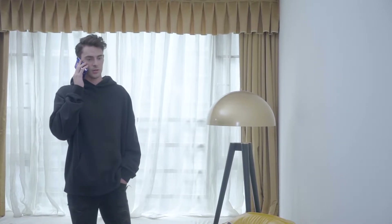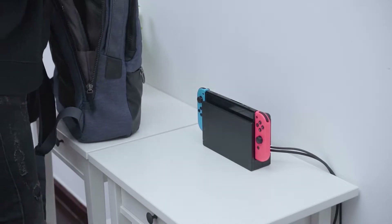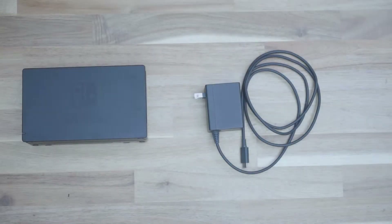As a Switch gamer, does the official docking station bother you when you need to carry it out and play games with your friends? Well, apparently, you just need a Donkey.